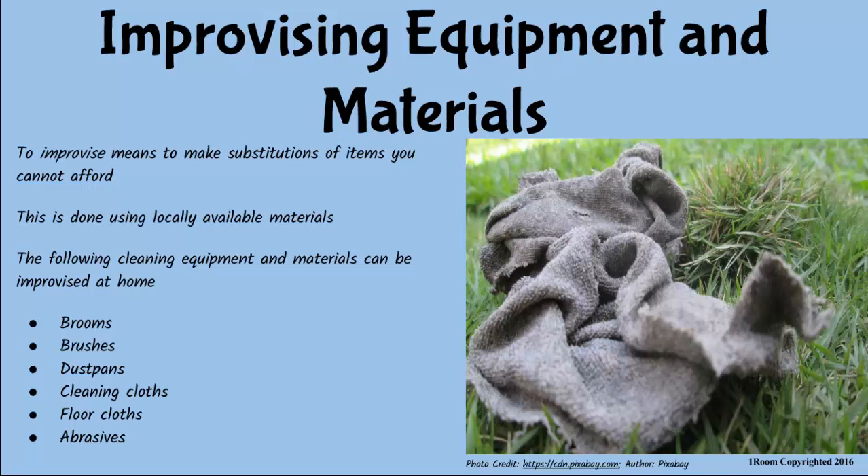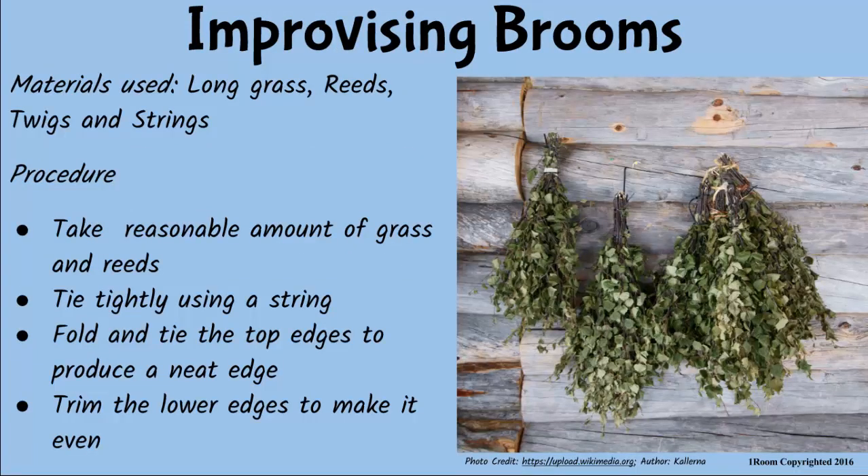I think I know the materials we can use to make brooms. Go on. We can use long grasses, reeds, as well as strings. That's right. Collect long grass and reeds, tie them tightly using a string, fold the part that serves as the handle and tie again to produce a neat edge. Trim the lower edges evenly and pop, you have a broom.